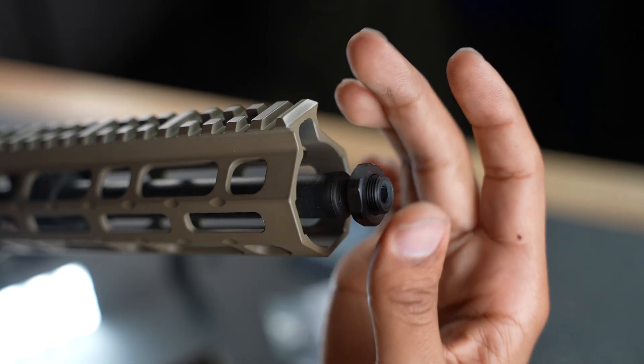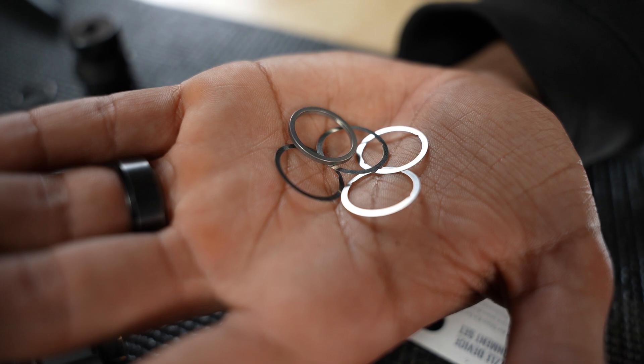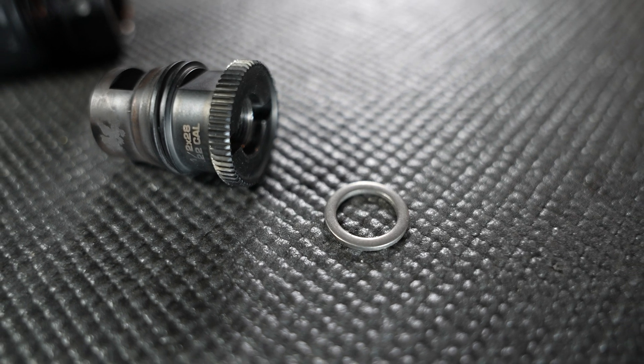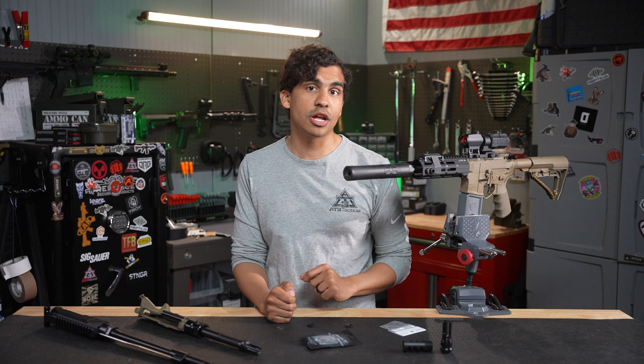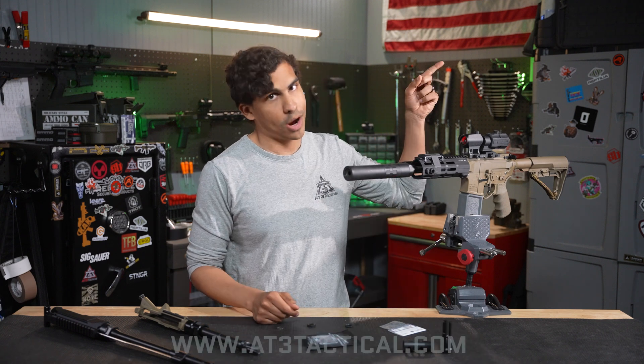I prefer jam nuts, but besides crush washers, shims are the most affordable and most common option for installing a QD muzzle device. The process can be a little tricky and you don't want to overlook any of the key details. To learn the right way to install a QD muzzle device with shims, check out my complete guide in next week's video.